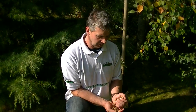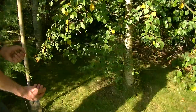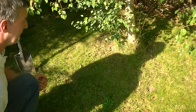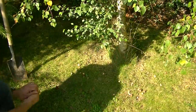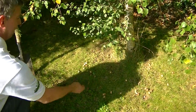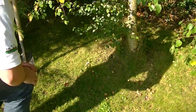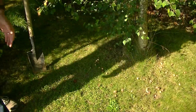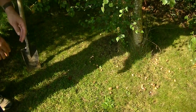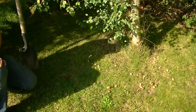A relatively informal pattern is best. I'm just going to show you how I'd actually approach this — I want to have crocuses just around the tree here. What I'll do is just throw them and have them spread out like this, a few handfuls in a relatively random pattern. If two are touching side by side, we'll plant them like that because they might well appear that way in nature as well.